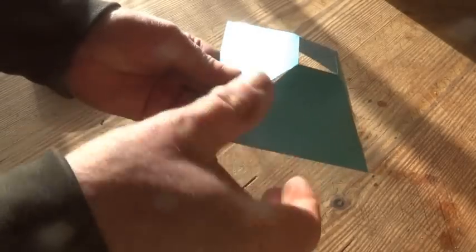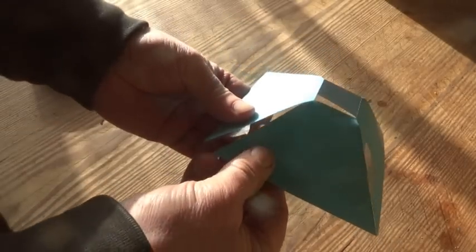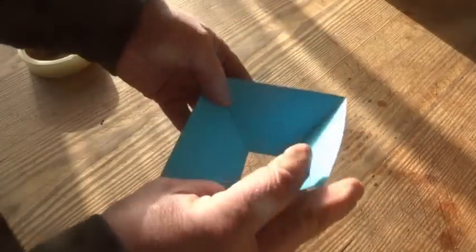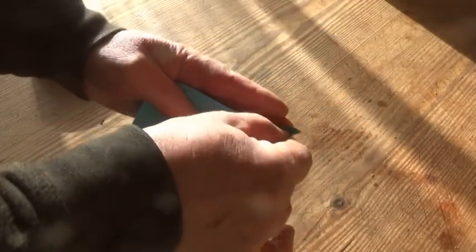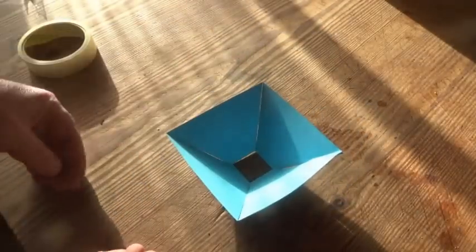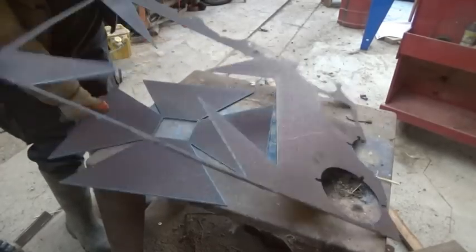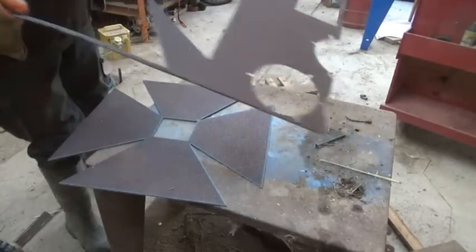I began by trying different ways to make the most of a square of paper. The cone could come to a point, but it also needs to stand up, so I left the end out. It looks okay, so I cut the same shape out of 2mm steel.